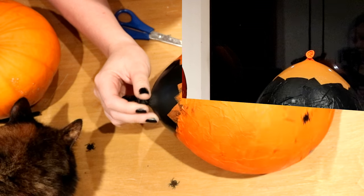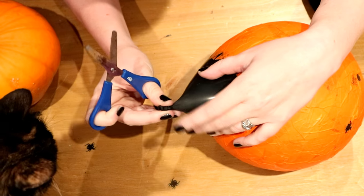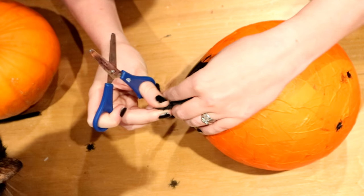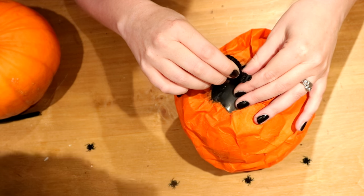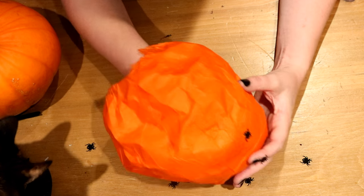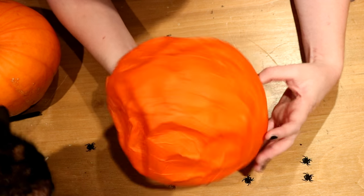After drying overnight, take your scissors and cut off the end of the balloon and slowly let down the balloon by letting out the air. If it loses any of its shape, just stick your hands in and use your fingers to poke it back out again.